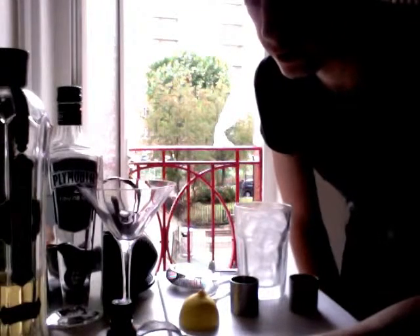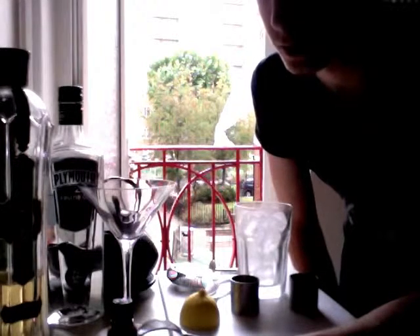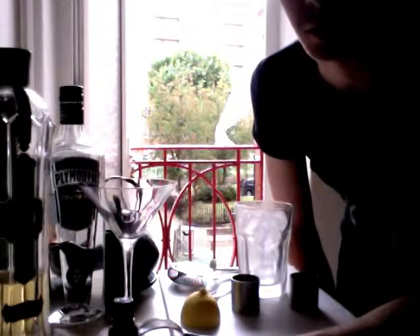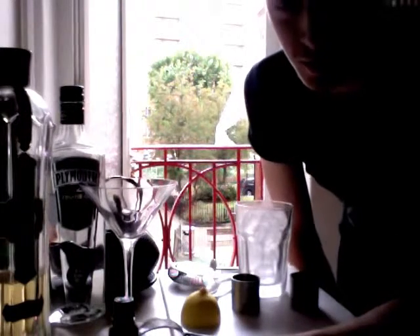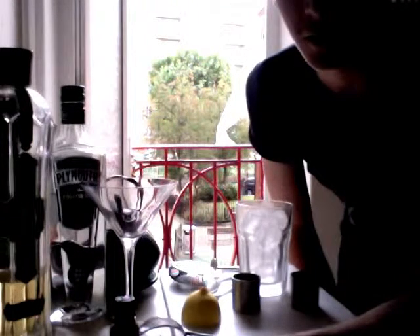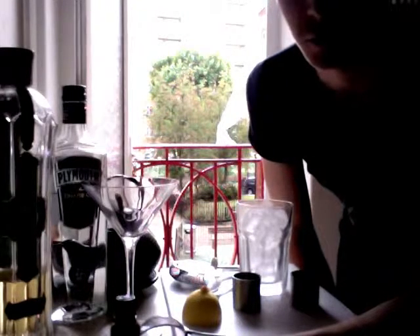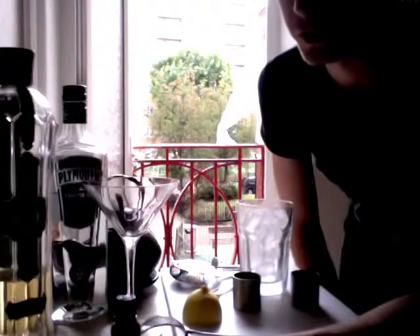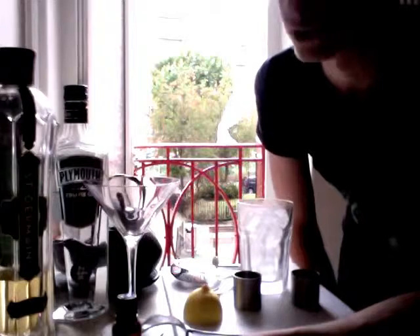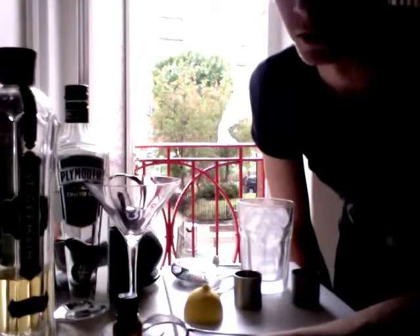Hello tea drinkers and anti-rioters. Well done for everything you've done so far. I'm a little bit late to the party but I thought I would show you how to make something a little bit stronger than a cup of tea, if you're that way inclined like I am. It's a tea based drink and it's super easy to make with ingredients that you can get in any shop. The martini glass is optional but it's a nice touch. And it is the English breakfast martini.